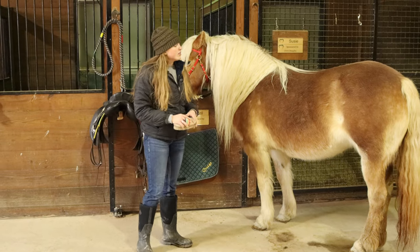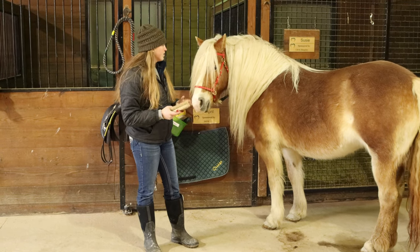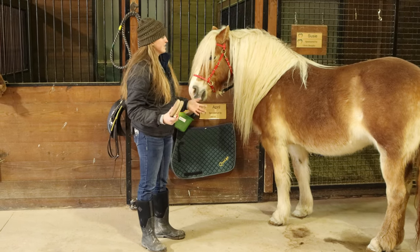Their manes and their tails — if you have time to brush through them, go for it. If not, it's not that big of a deal because sometimes you are rushing to get into your class.